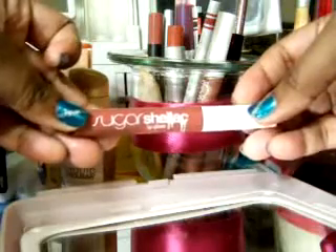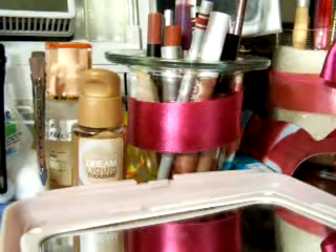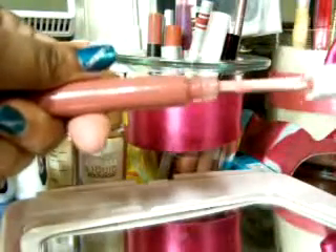I have another Sugar lip slick — this one is Clay. Yeah, Clay. I like this one. It comes with a wand that's a little brush. Doe foot applicators don't bother me; brushes either way, it doesn't really matter to me.